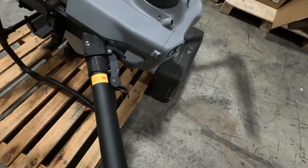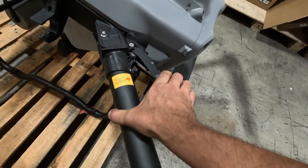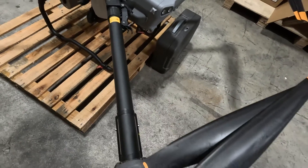These cam locks feel nice and solid with the tab underneath to make sure they can't come undone unintentionally. Really easy to engage the cam locks. It feels nice and solid. You'll also notice that the tubular arms seem a little bit more heavy duty.